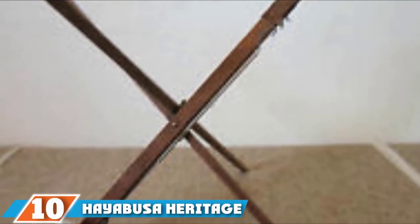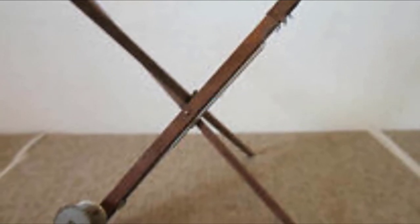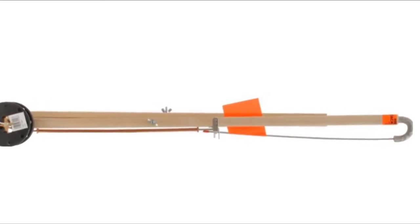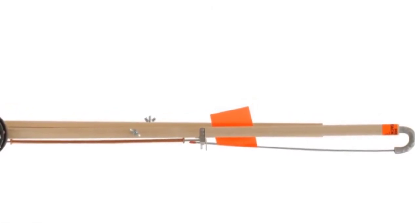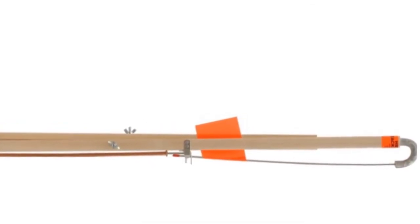At the 10th position of our list, we have the Hiyabusa Heritage Ice Fishing Tip-up. The hardwood and stainless steel construction gives it weather-resistant and durable qualities. The ice-fishing tip-up also boasts an impressive 500-inch line capacity with a 36 lb test. The quality and high performance will leave you asking: how does the tip-up work anyway?